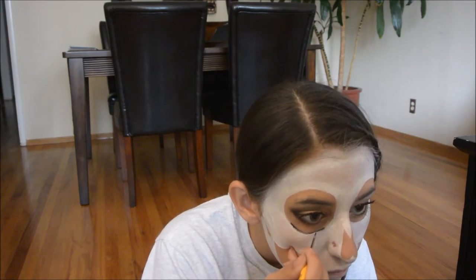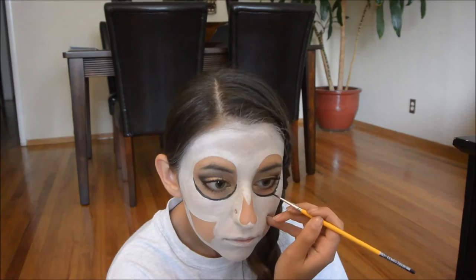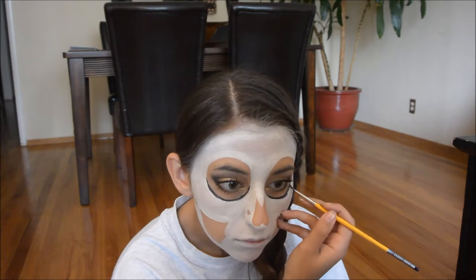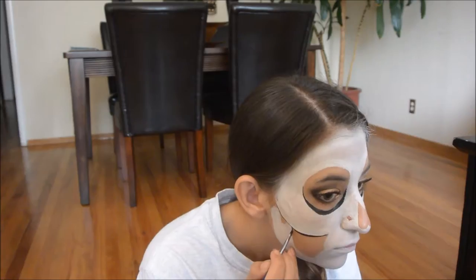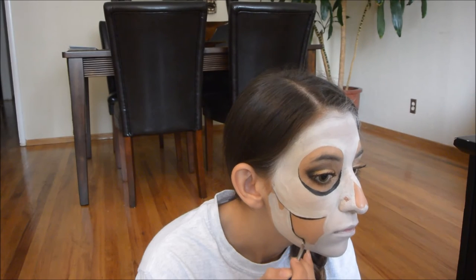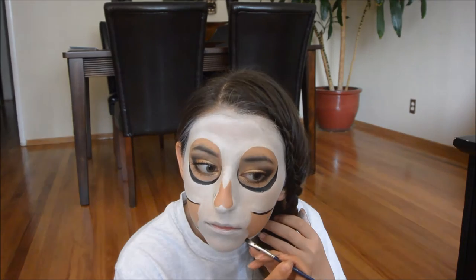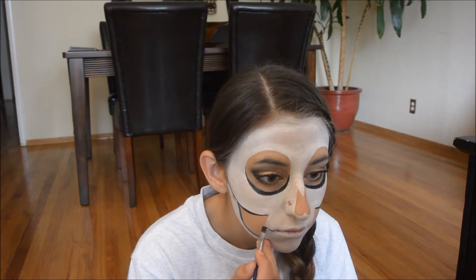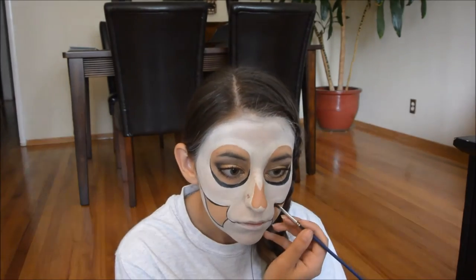Next I am taking my black face paint and drawing a line on the bottom of the eyeball — I started out thin and then made it a little thicker. Next I outlined the bottom of the jaw, again starting thin and then making it thicker. Then I followed the same process for the rest of the skeleton face, extending the mouth and drawing the outline of the gum.